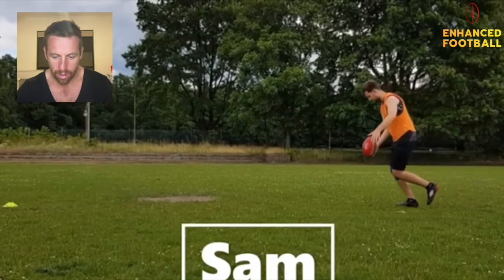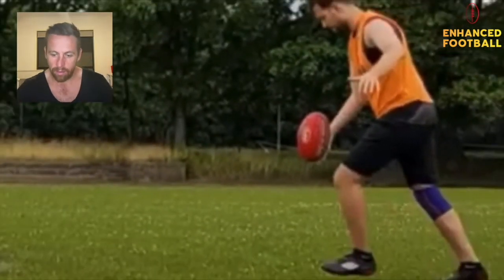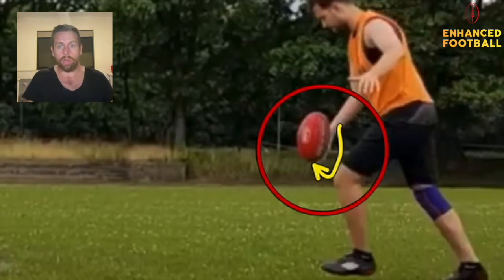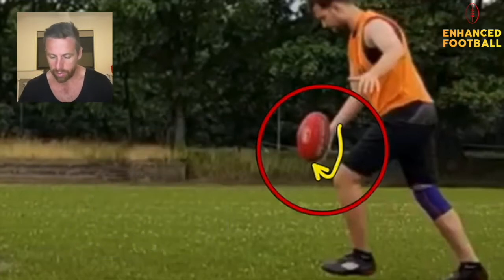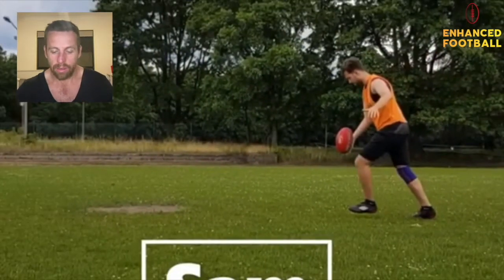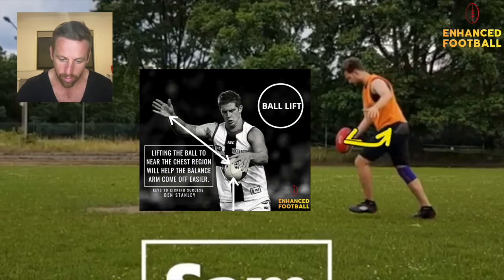Again Sam, you've got a similar ball grip to Radeek. I'll zoom in — you can see your hand is holding the ball underneath, scooping it. I want you to put your hands down the seams, spread your fingers out, and practice where you want to hold it. I like holding it on the skinnier ends, either up the top or down below. Same as Radeek, I'd like to see you lift the ball first and then guide it down. The reason is so this balance arm can come off easier, because right now it's coming off all the way and affecting your stability.